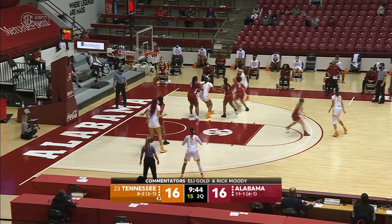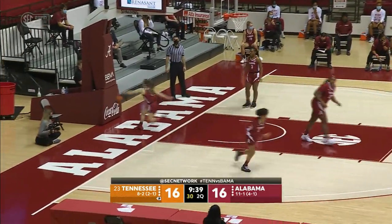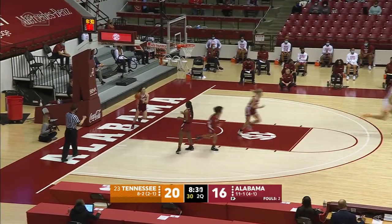Kushkidua is double-teamed, gets it off to Horstead. Horstead drives the baseline, does the reverse on the left side. Good. Goes high post. Top of the key to Kushkidua, into Key. Key puts it up on the right side. Good. Good hands by Tamari Key.